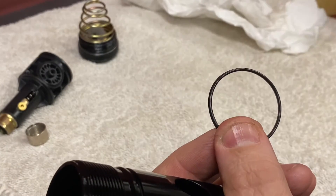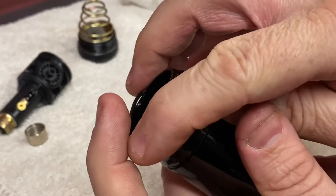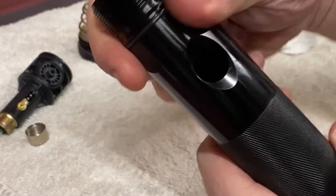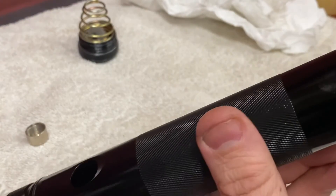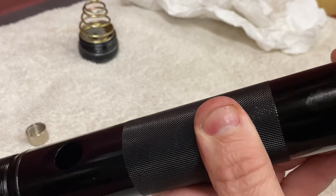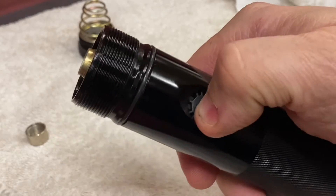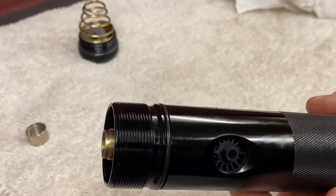O-rings back on — wet them, don't leave great big lumps of Vaseline on it — pop that back on. Then we can start putting the torch back together. Switch inside, push the connection down, line it up, and simply push in. Once you've got your switch back in position, make sure it lines up and works nice and easily. Don't put the cover on for now — put that on last, just in case you need to take it out again if there's a problem.